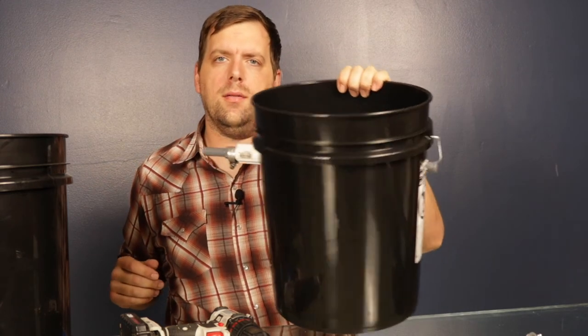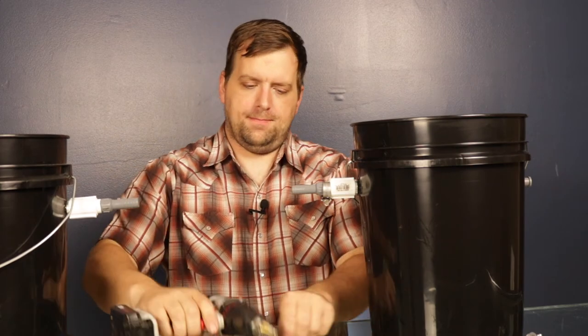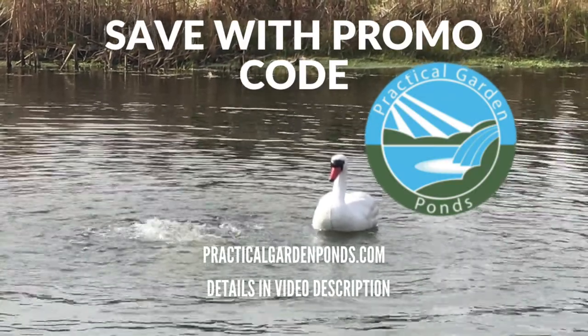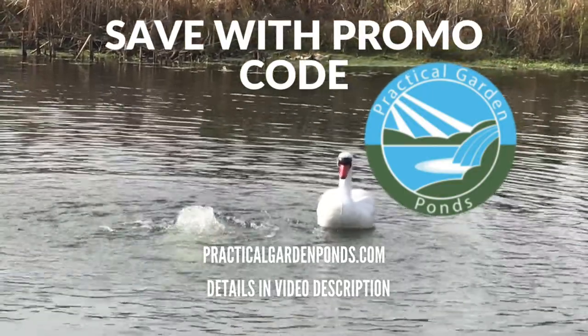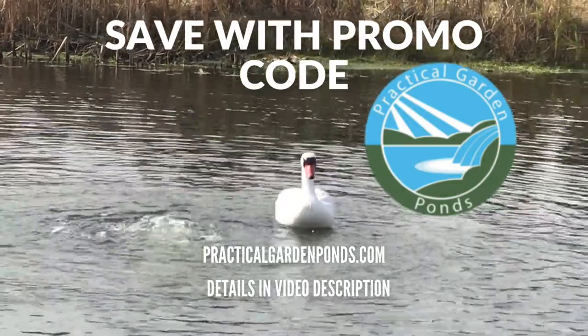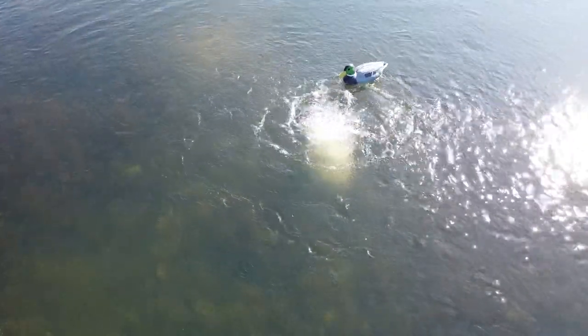Here you go — this is a very easy pond diffuser to build. The next step is to fill it with concrete or gravel. It really can't get any easier than this. Thanks for watching the video. Check the description below — PracticalGardenPonds.com has given me a promo code to share with my subscribers to save you when you check out.